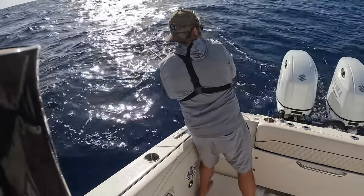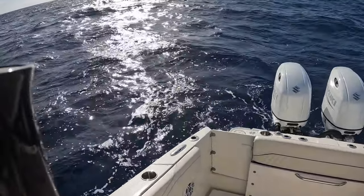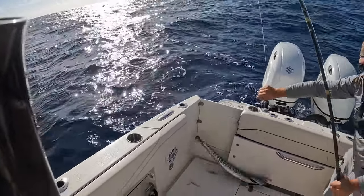Get it out of the motors - oh, and it's in the motors. Okay, it's a little one. Wahoo on the boat! Oh man.